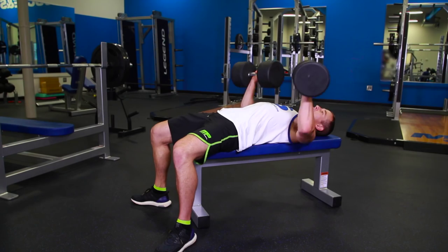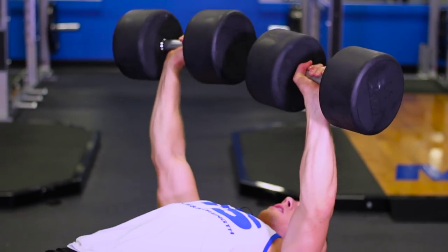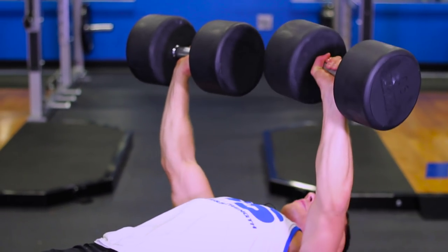So the first one I got for you is called an isopress. Start with both dumbbells up, and then you're going to slowly balance one and press the other one.